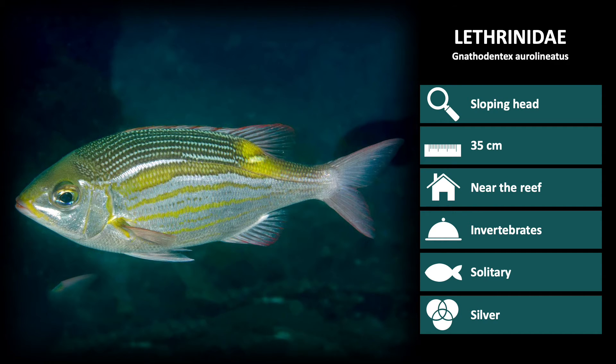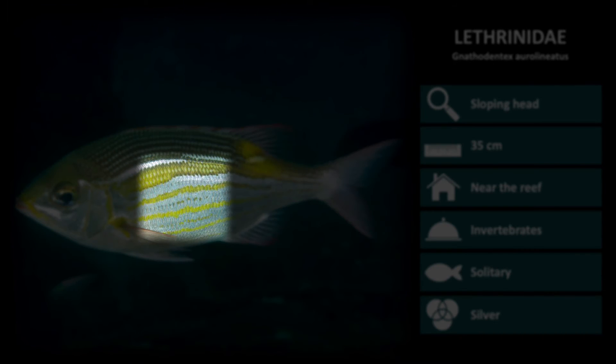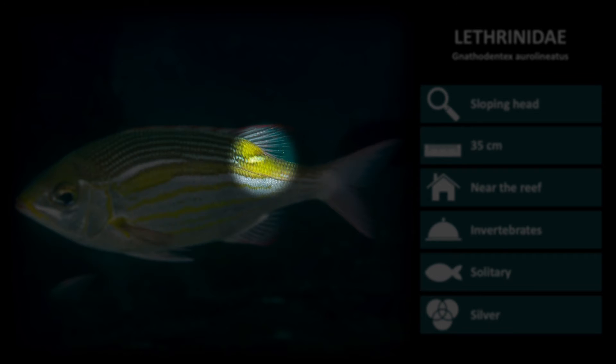The first species is Gnathodentex aureoliniatus. Auro in Latin means gold, and lineatus means lines. Combined, it is the gold-lined emperor, which is evident in the yellow horizontal stripes over a silver body. These also have a yellow patch at the end of the body by the dorsal fin.